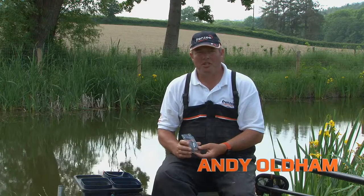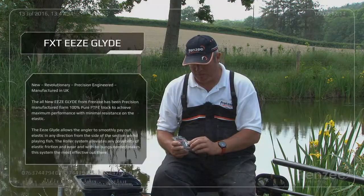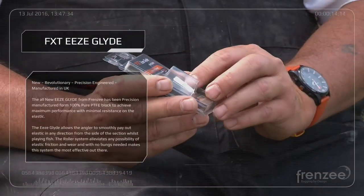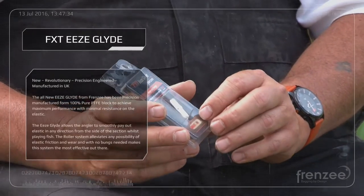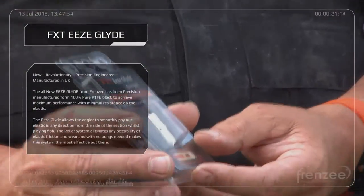I'd just like to talk to you about the EasyGlide system, which is available from all your local stockists. It's made from PTFE with a wheel with a stainless steel pin, which is easily fitted. It also comes with a template, or you can ask your local shop to fit them for you.